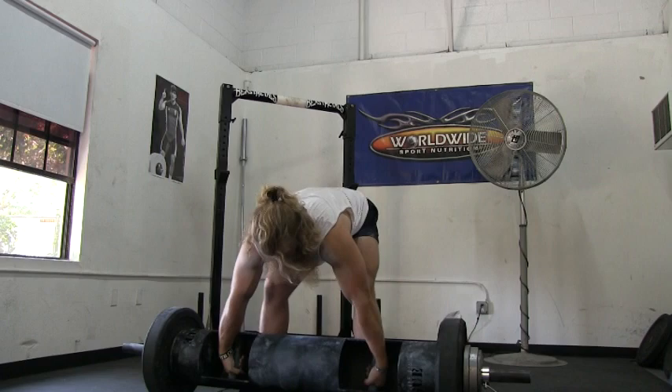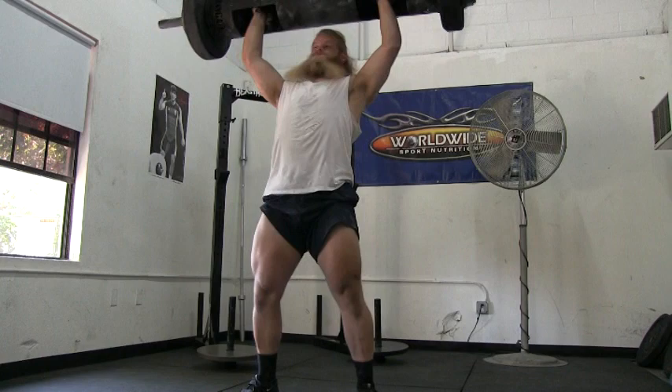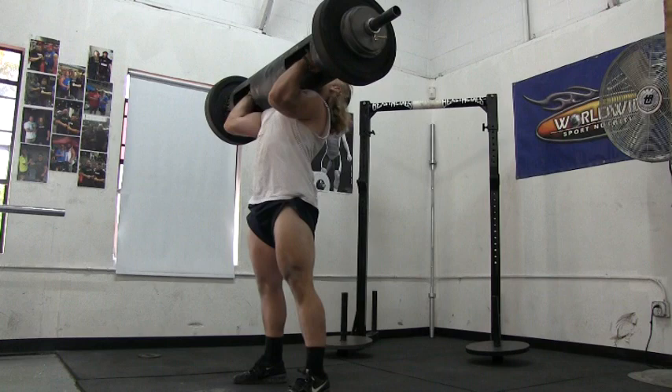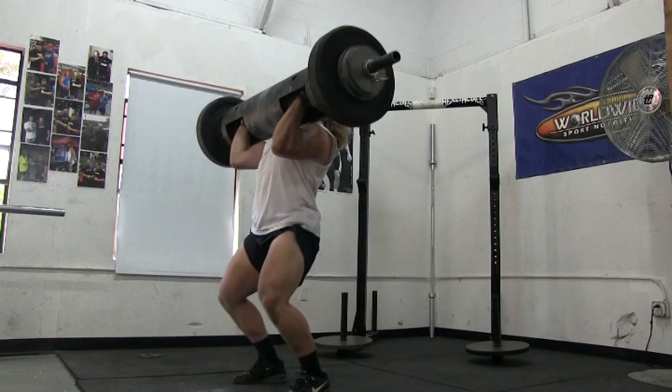I came across a How to Log Press YouTube video featuring a guy named Kale Beck. After implementing the tips and techniques offered in that video, I PR'd on my log clean and press during my next training session. Why am I sharing this story with you? Because I'm sure that some of you can relate to the problem I was having. I hope this video helps.